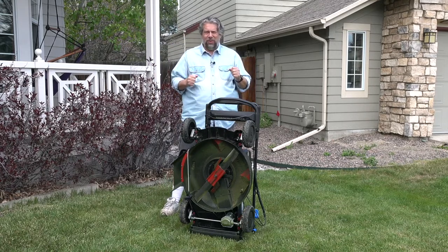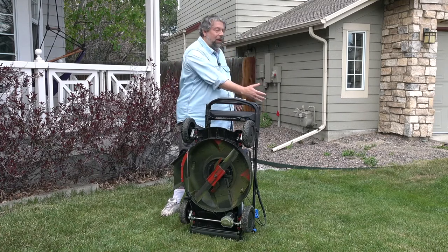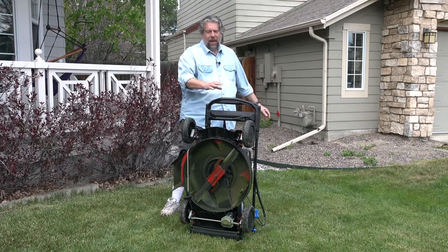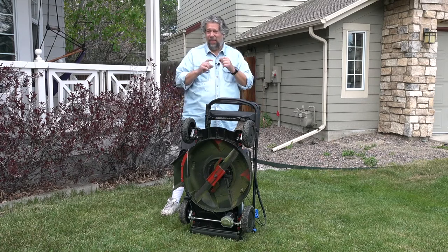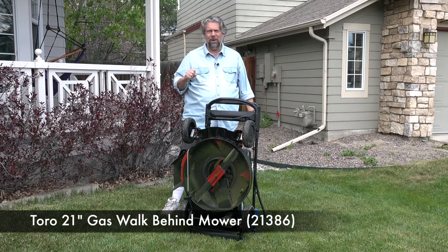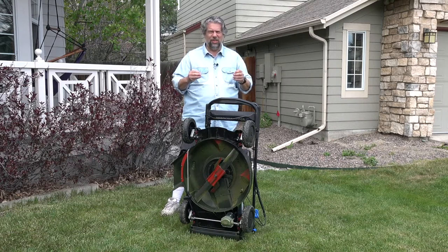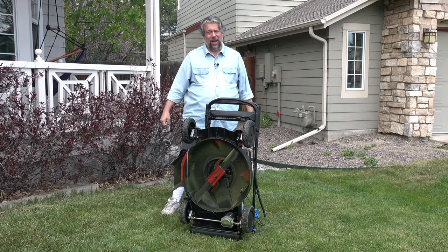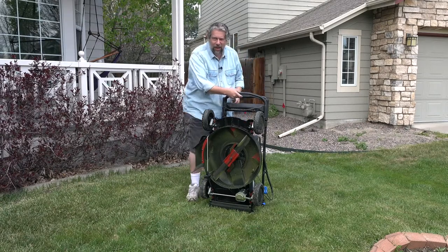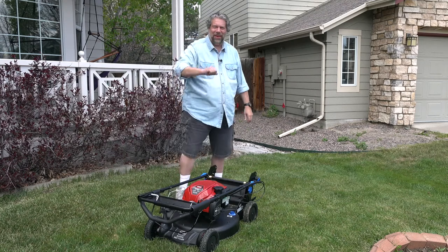There's really a lot to like with this Toro mower. I've only been using it for a couple of weeks, but you can see my grass is beautifully cut, and it's easy and quick — I'm a fan. This is the Toro 21-inch gas walk-behind mower, model 21386. Definitely worth checking out if you're heading into spring and summer season and thinking your mower needs replacing. This is one to check out. Now I think I need to get back to work, give it another quick mow, and I'll catch you in my next video.